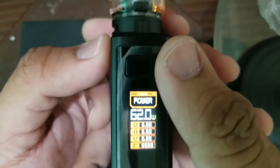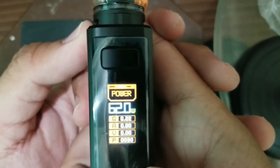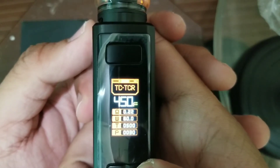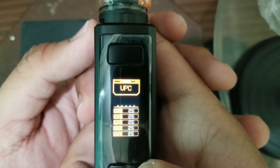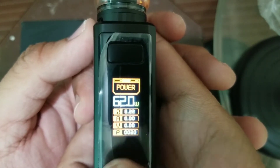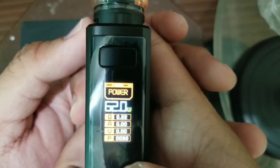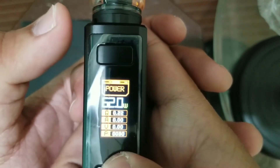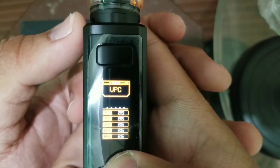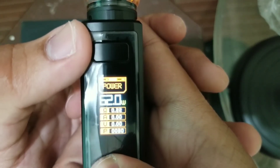So ito po — tignan natin yung settings — tatlong click. Mag-orange yung power. Semi-silver, TCR, wearable power curve, bypass, and balik sa power. Wala po tayong OTG kasi hindi po siya built-in battery. Iyon ang kaiba nila ng 120 FC and 200 — wala syang OTG.